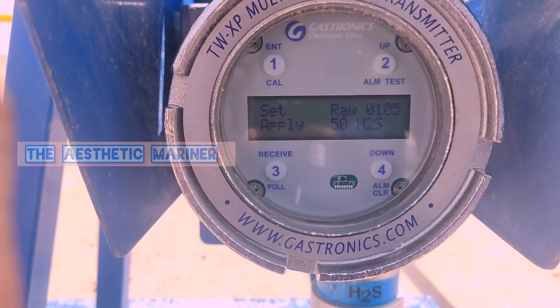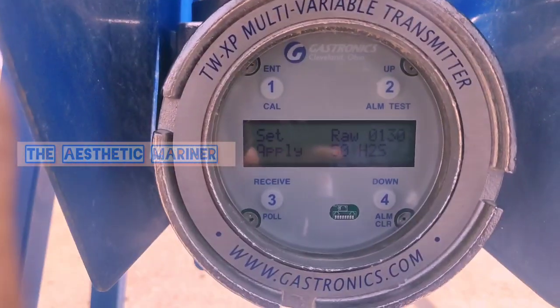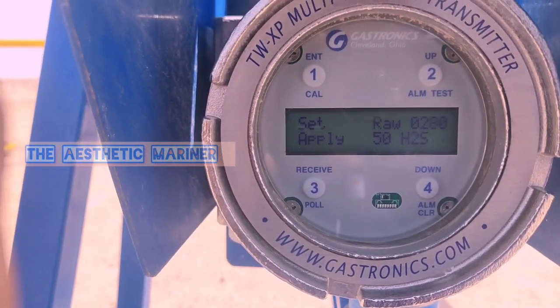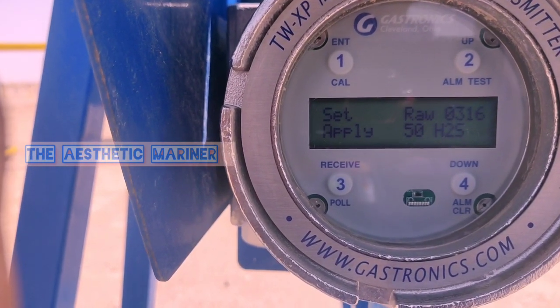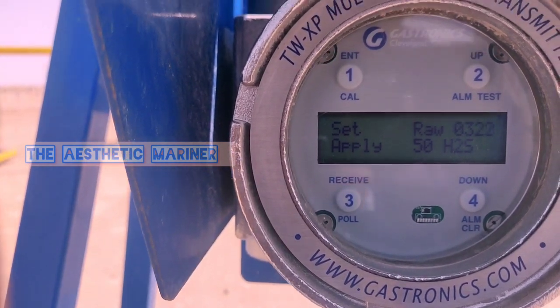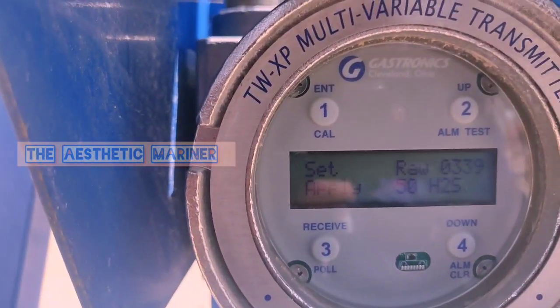Once it detects the gas, the row reading will go to the maximum, and once it reaches the maximum it will start to decrease — we need to wait for that. The row reading is going high: three one seven. Now it has reached the maximum of three four and now it is decreasing.